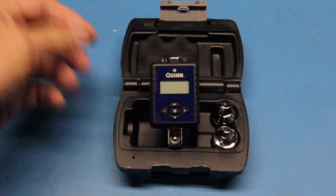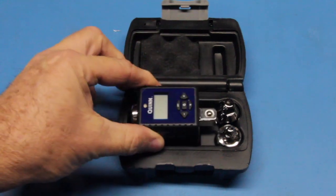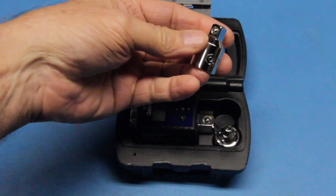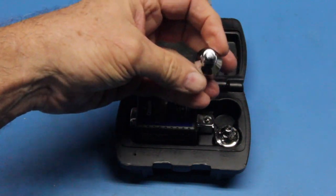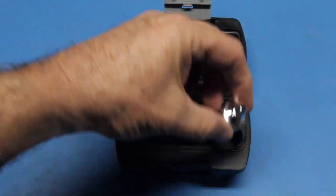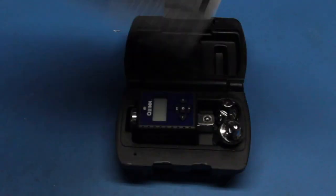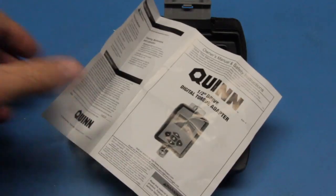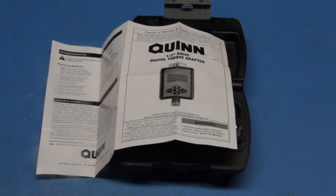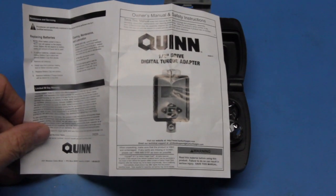The digital torque adapter comes with its own case. The actual digital torque adapter has a half-inch drive and it comes with some adapters — half-inch to 3/8 and half-inch to 1/4. It comes with a little instruction brochure, and if you look at the fine print it is copyrighted by Harbor Freight, so apparently when they import it they put their own brand name on it.